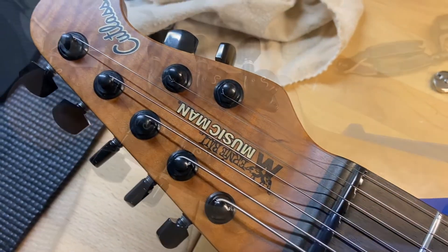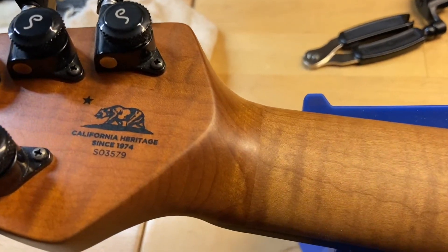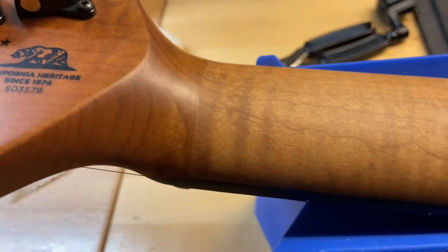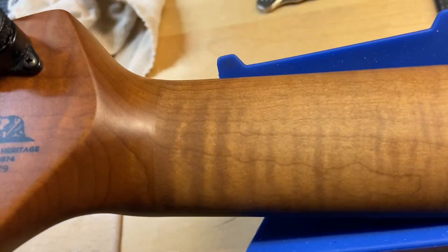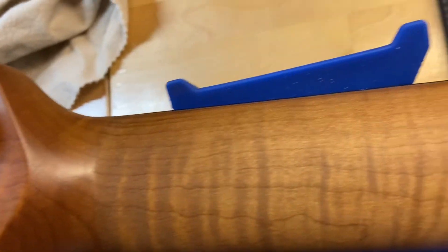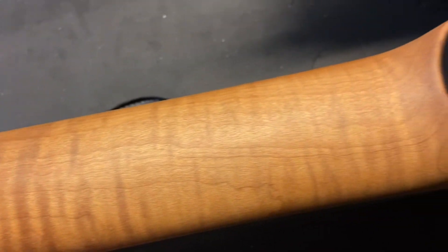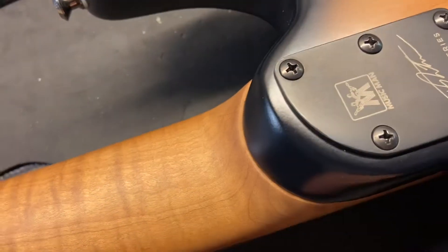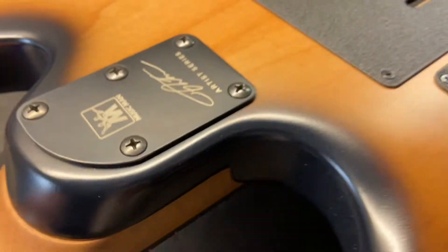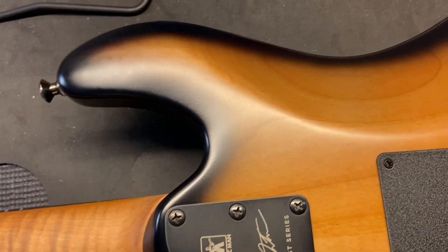Let's flip it over and see the back side. Start with the headstock. Headstock's clean. No breaks, no nothing. Let me get in that serial number. Very, very clean. No dings on the back of the neck. None of that. More dust. The neck pocket looks clean, no cracking. Like I said, the back is also — the whole guitar is really, really clean.